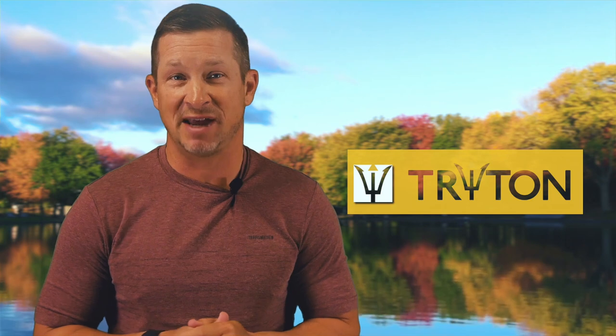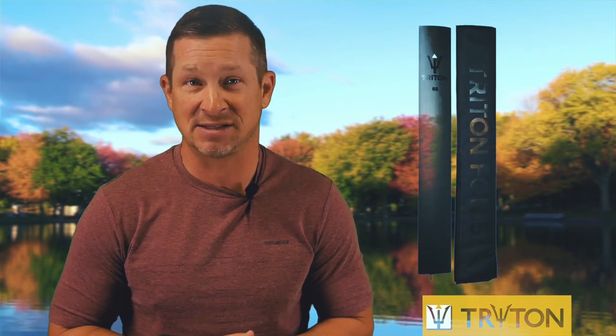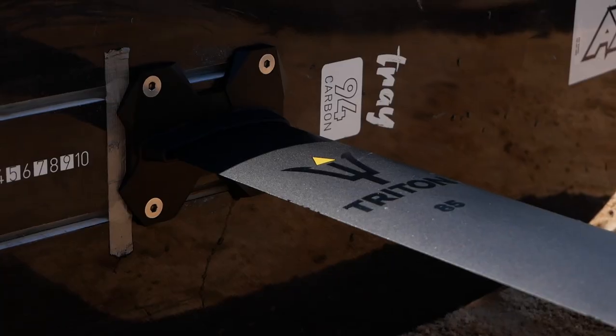Briefly, let's look at the construction quality and components of the T1 foil set. The T1 mounts to any standard 90-millimeter track system. It comes with an 85 or 75 centimeter aluminum mast option, which is very light in construction. The four-layered carbon mono wing comes with a stainless steel washer to protect the mast-wing junction. It has an aluminum base plate, all necessary hardware, quality sleeves for the mast and wing, and a shim set. You can also order the mono wing to retrofit your current hydrofoil mast, but my personal recommendation would be the package set.